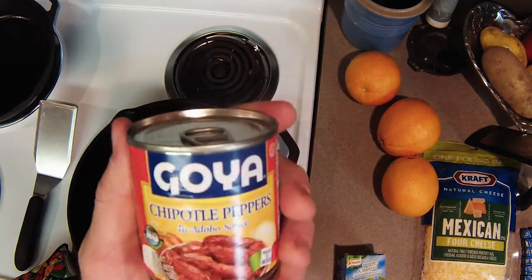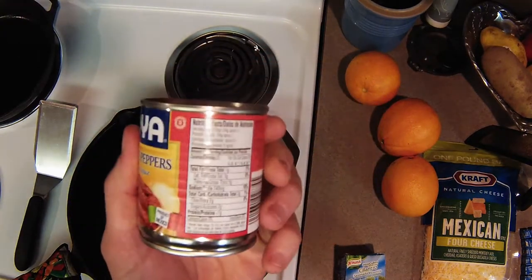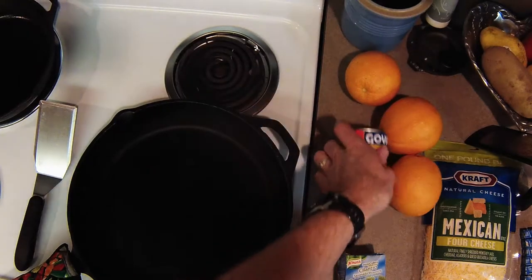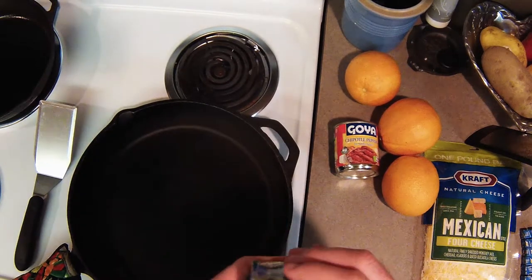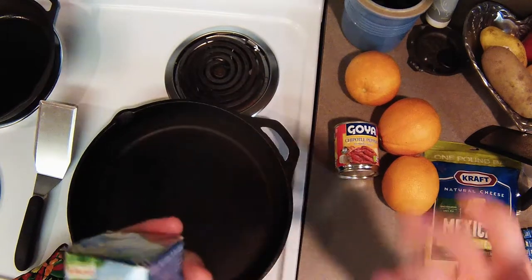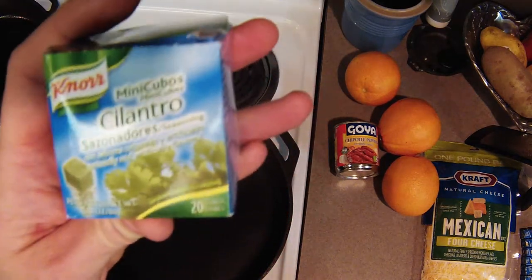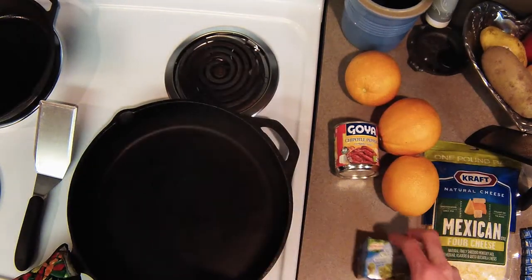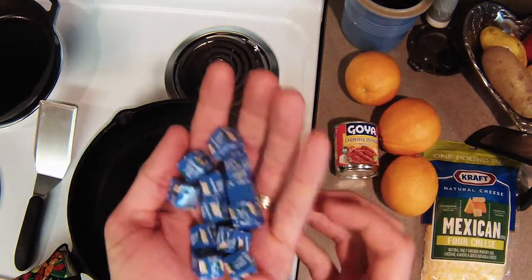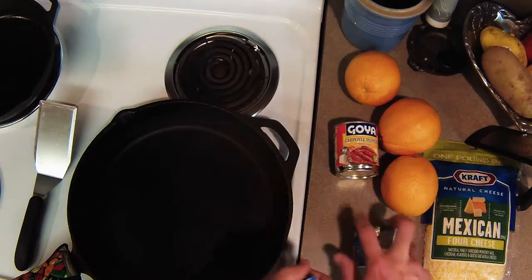We have a seven ounce can of chipotle peppers in adobo sauce — I've never used this before, but it sounds good. And since I'd like to keep the recipes something that can be used during off-road situations, cilantro doesn't necessarily travel very well. It's a kind of fragile leafy herb, so I'm trying something new. I have these mini cubes of cilantro, kind of like bouillon cubes. These should travel much better in a chuck box than cilantro itself.